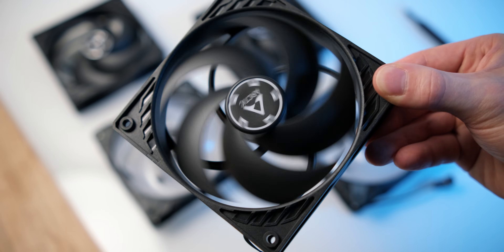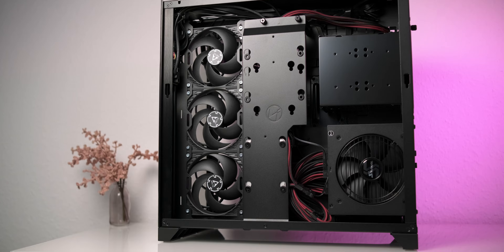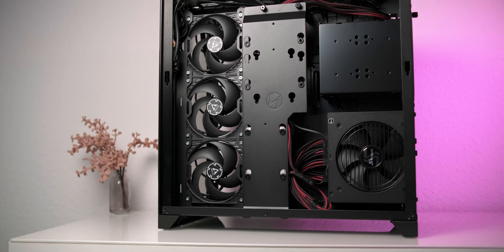This is the Arctic P12 PWM, an extremely popular fan thanks to its great cooling performance and low price.